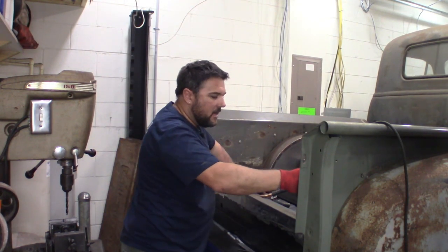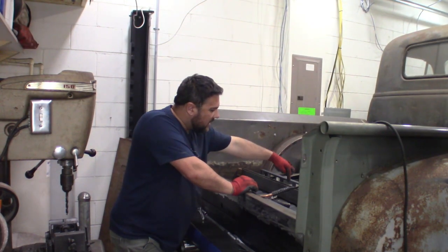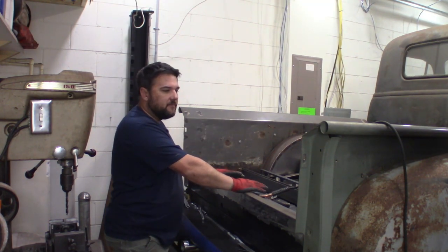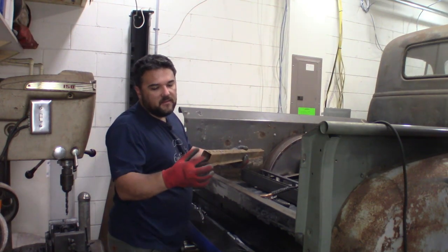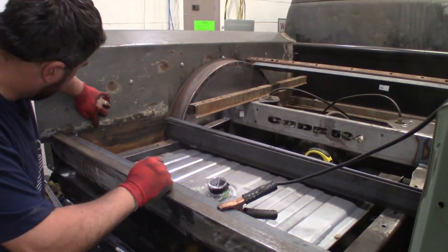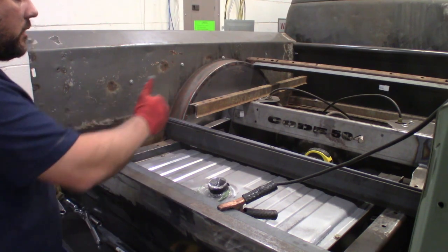We have the lip in here that the bed slats will slide into and bolt down to. Now we need to measure five and seven eighths down here and run a line — that's where the tops of the boards will go, and those will get tacked into place. The top of this is five and seven eighths up from the bottom of the bedside. So we need to measure five and seven eighths down here, throw in a straight line, and get the next beam welded in place. Once that's in, we can throw a straight edge across to know exactly where the angle iron will mount.